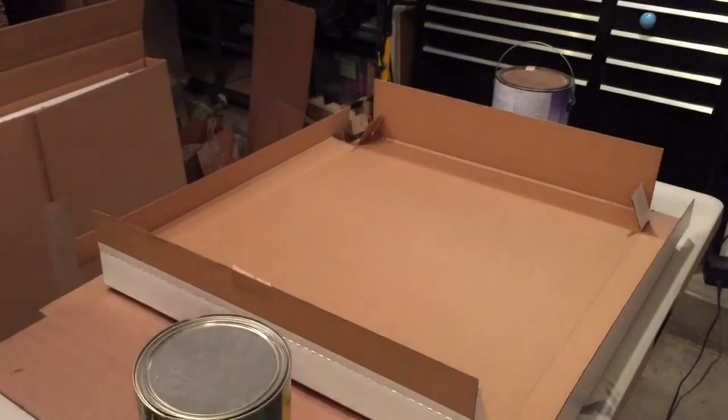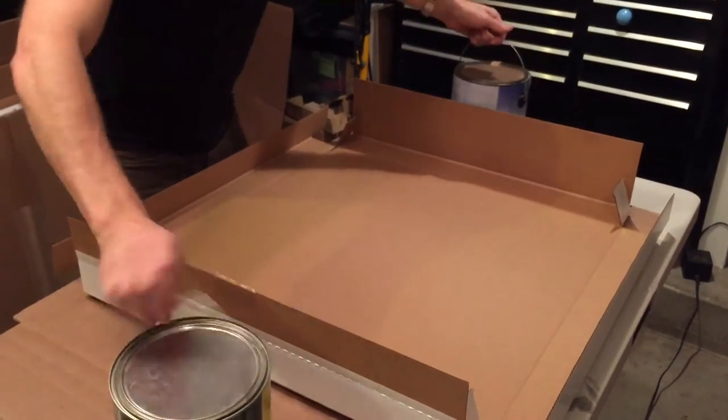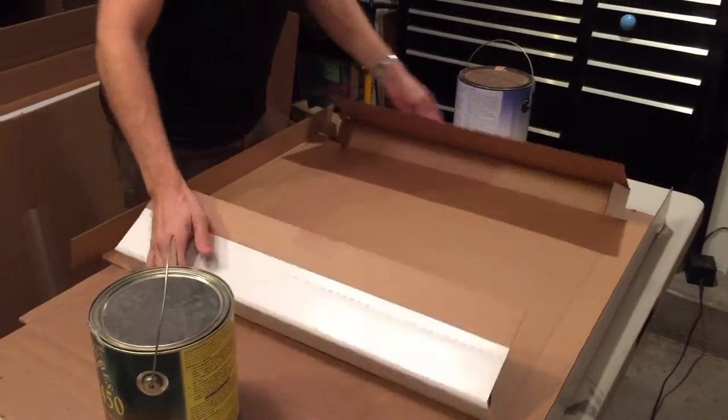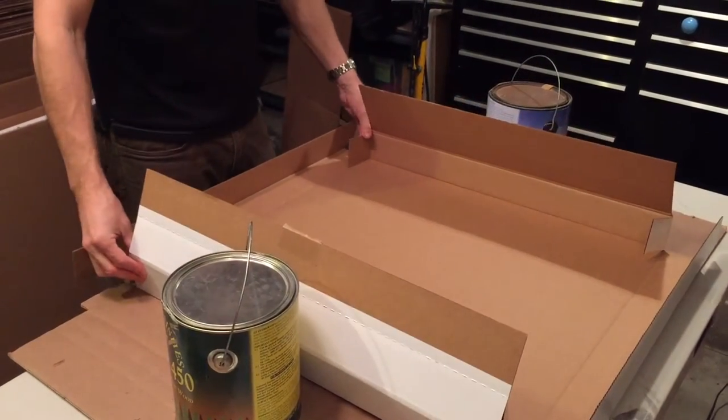This is the pad that goes on the inside. Here in your studio you can use two heavy samples — maybe terrazzo, maybe something else, concrete or glass — but in our studio I use paint cans for folding.